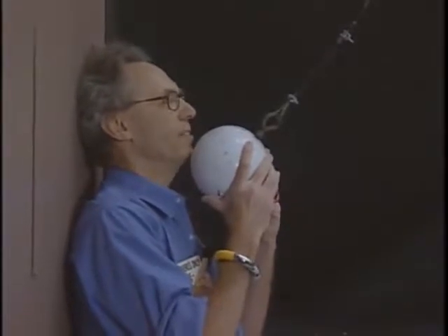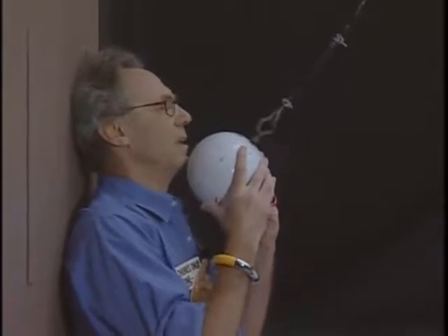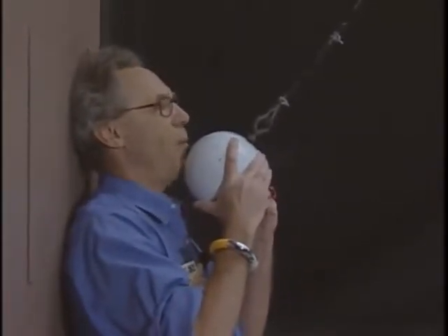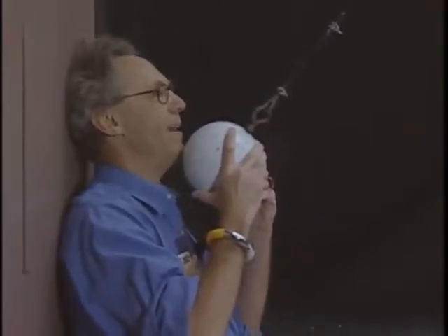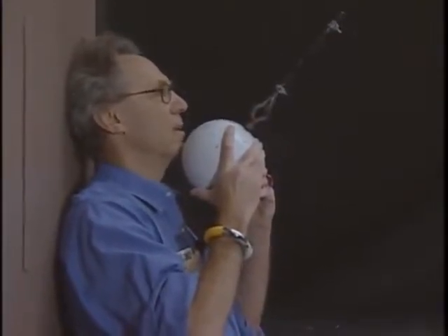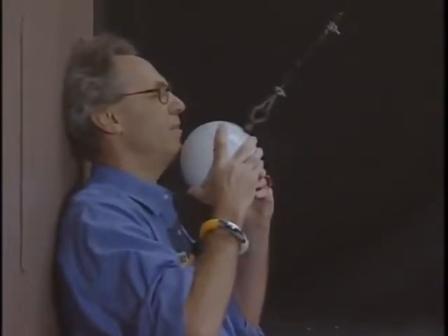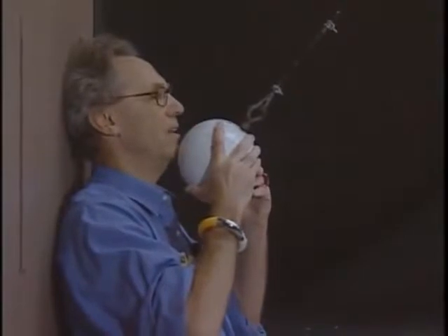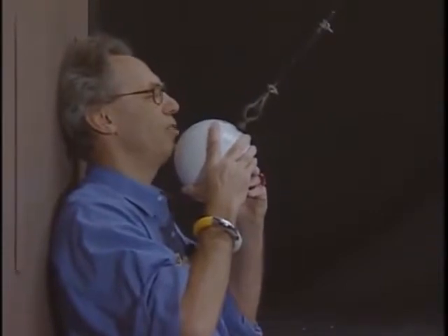I trust the conservation of mechanical energy 100%. I may not trust myself. I'm going to release this object, and I hope I will be able to do it at zero speed, so that when it comes back, it may touch my chin, but it may not crush my chin. I want you to be extremely quiet because this is no joke. If I don't succeed in giving it zero speed, then this will be my last lecture.